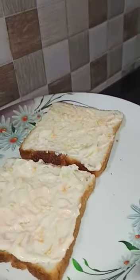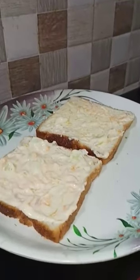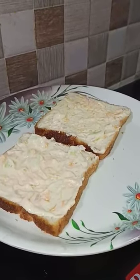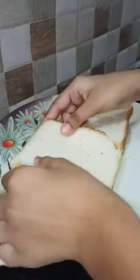So the mixture is spread over the whole bread. You can see that it is very delicious! I am going to take two more bread slices and put them on the dish.